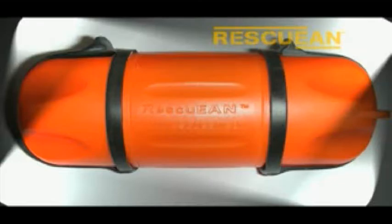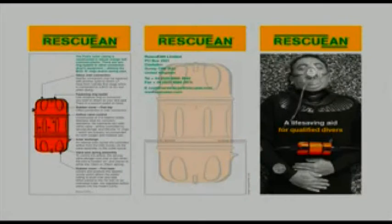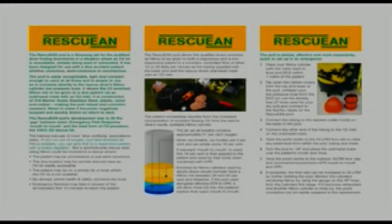The Rescue EAN pod is easily recognisable, light and compact enough to carry at all times, simple to use, robust, corrosion resistant, and in water becomes negatively buoyant and quickly drains on return to land. Each pod comes complete with tubing and a full set of instructions.